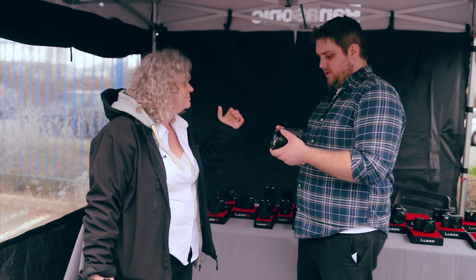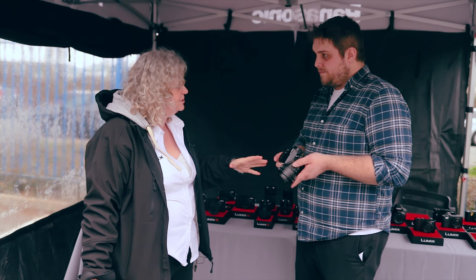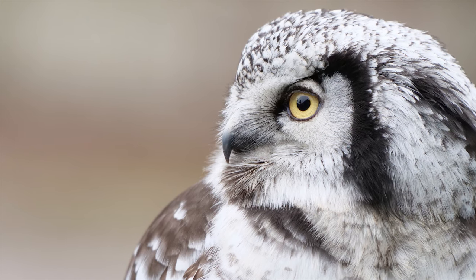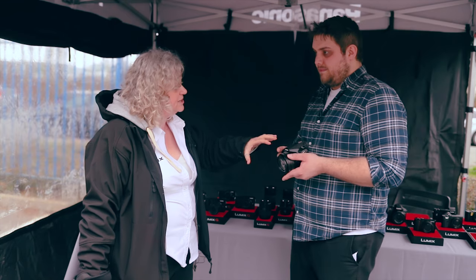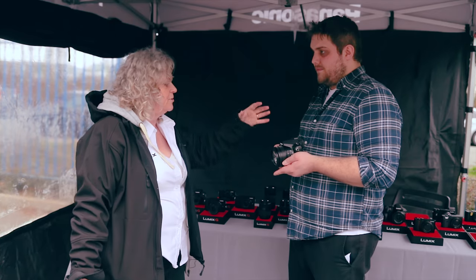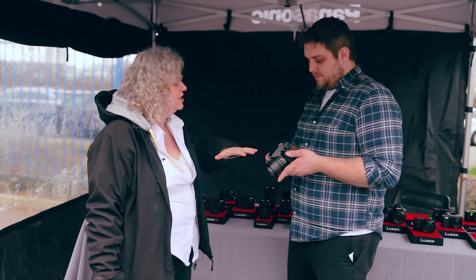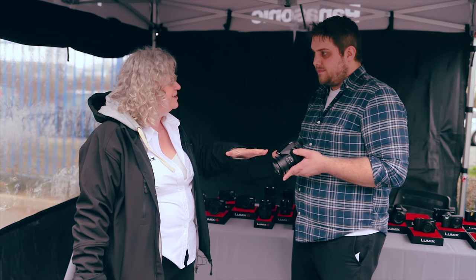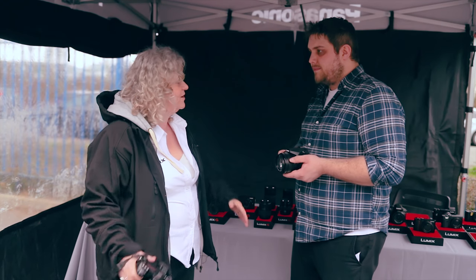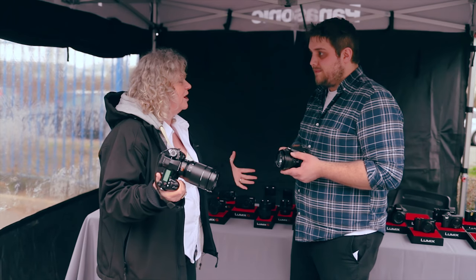In our bridge cameras, this is the FZ2000 — a fantastic video and stills hybrid bridge camera. It has a 400mm zoom, a 1-inch sensor, fantastic image quality, and image stabilisation. It's particularly popular amongst bird watchers because it has full 4K video recording. You can externally mic it and use it as B-cam alongside a GH5, GH5S, or G9.